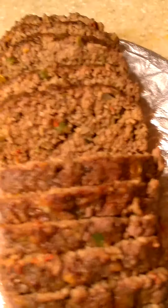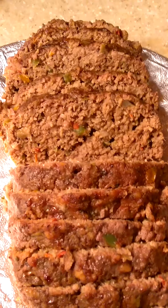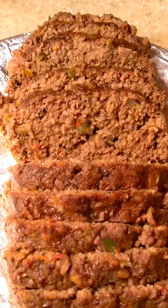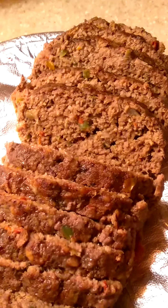So here's my meatloaf. Like I said, I didn't use any ketchup because I'm using gravy, but I'm just showing you guys how it's looking.